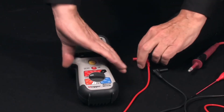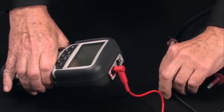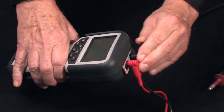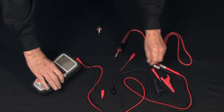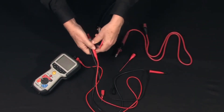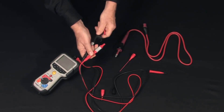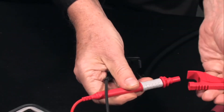Remember, an insulation test is always performed on a de-energized circuit. We install the leads in the color-coded terminals, positive and negative. For this test, we'll use alligator clips — easy snap one — black to black and red to red.